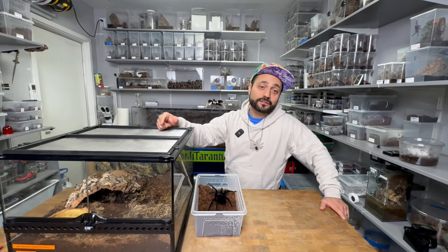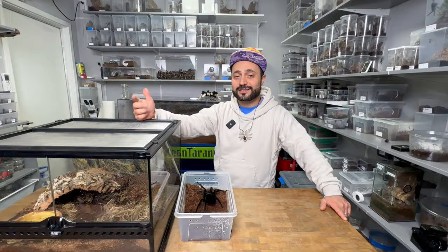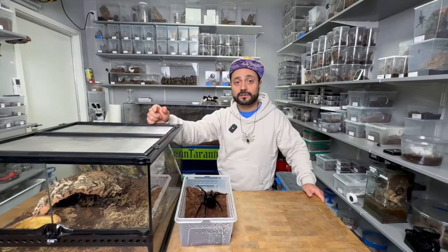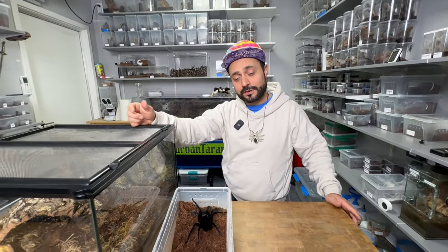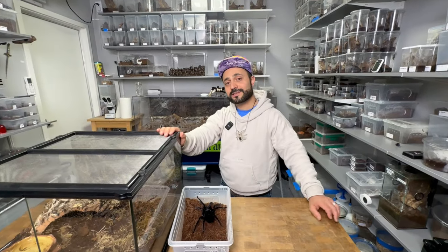That concludes our video for the Pamphibidius antinius breeding attempt. Did you guys see insertion? Comment below and let me know if you guys think it was successful or not. Do you want to see a part two? Do you want to see another attempt? Let me know. Smash the like button — it helps with the YouTube algorithm. And Urban Tarantulas out.